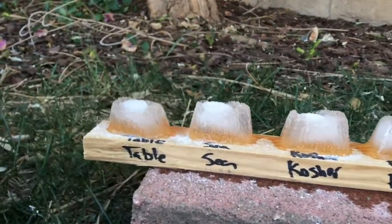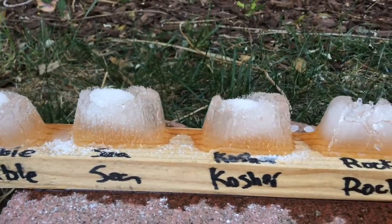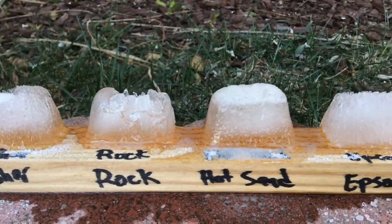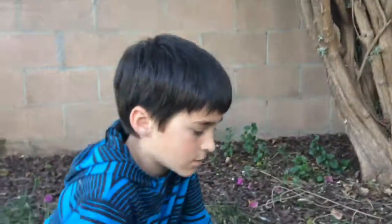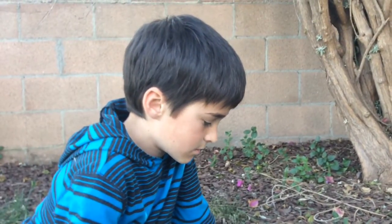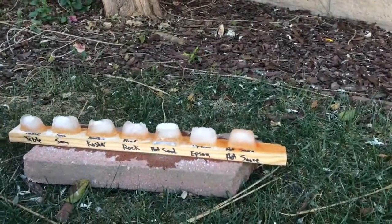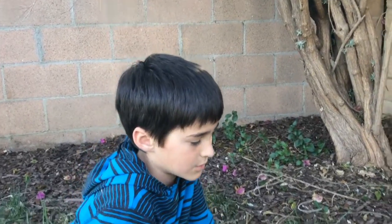And also kosher salt — I'm pretty sure is actually really good because it's not super powdery but it's not super big, so it will work as an average. And I'm pretty sure Epsom salt right here will work really good because it's very strong, so we can get more ice and melt it easily.